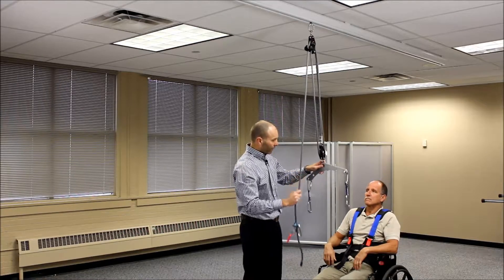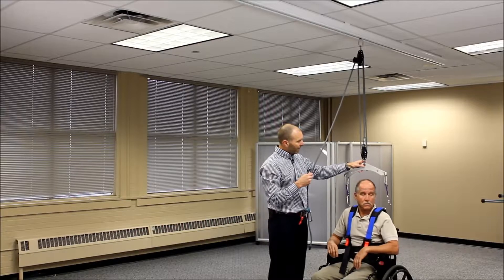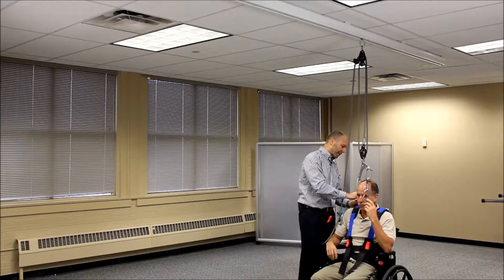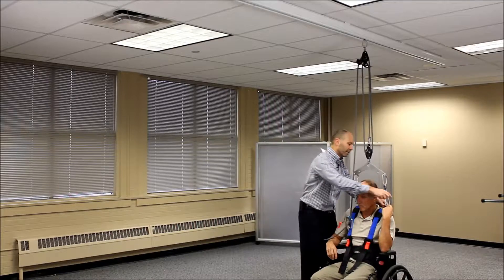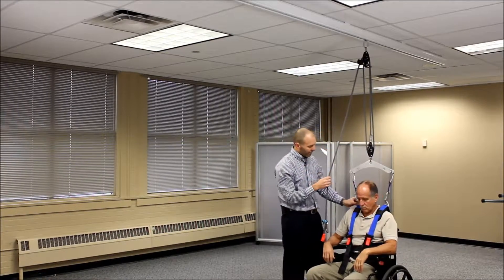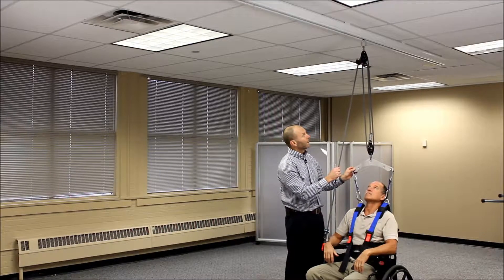We're going to go ahead and raise this up, bringing it over to our patient so we're high enough above their head that the spreader bar doesn't hit them. We can then clip into the side shoulder rings of the harness and take up a little slack as we do that.